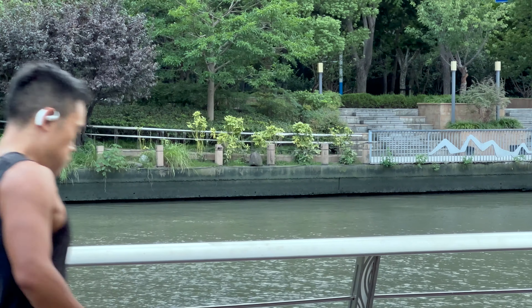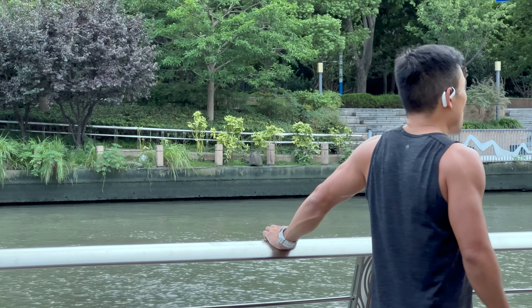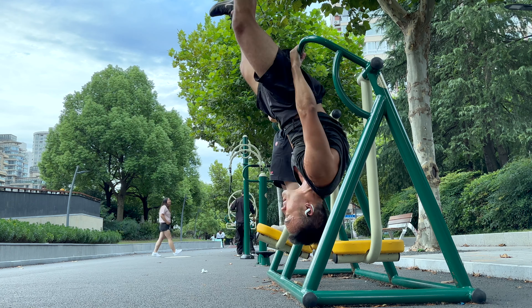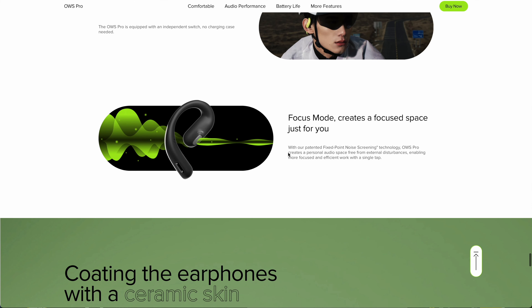When you're someone like me that likes to change the volume and the music depending on what I'm doing, this is absolutely a game changer. Precise, sweat-proof controls are a game changer for working out. The second of the underrated superpowers is Focus Mode, which on the website promises to create a personal audio space free from external disturbances, enabling more focused and efficient work with a single tap.